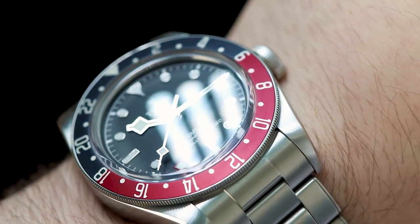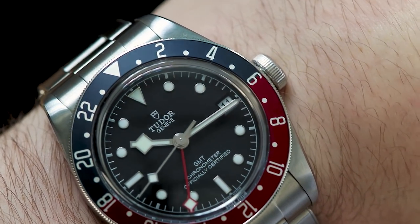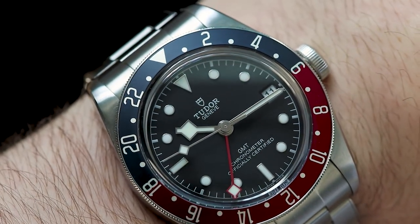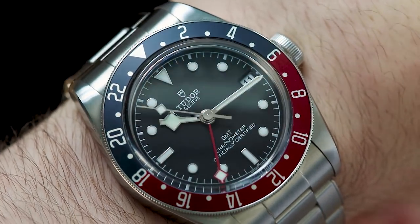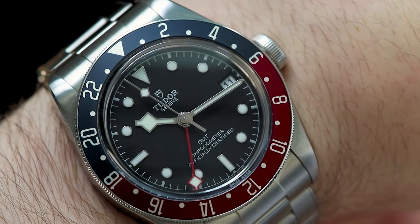Something that's quite hard to distinguish is the printing on the dial — the Tudor logo and the GMT text are all actually a silver gilt print, so it's a metallic base to the print instead of just a block silver color or white. In person, that detail really adds to the luster of the dial.